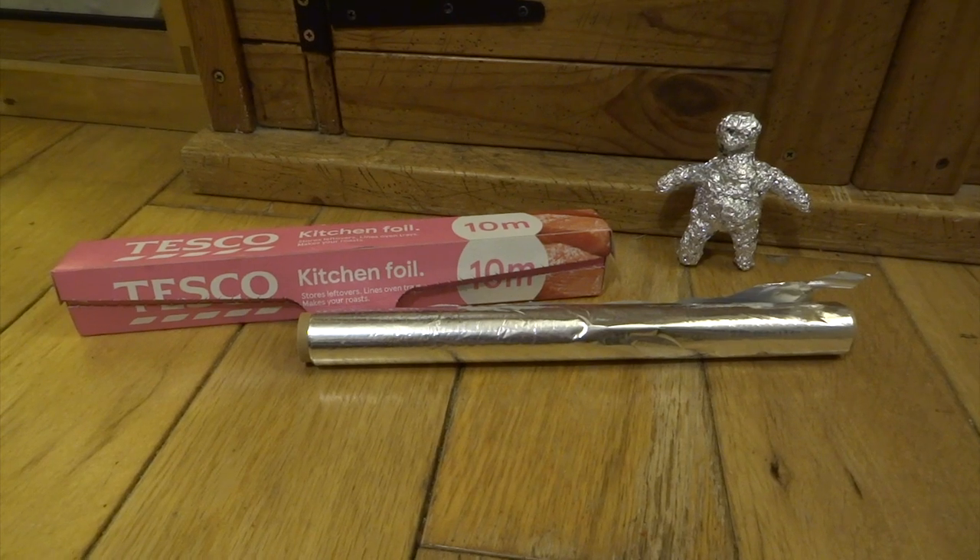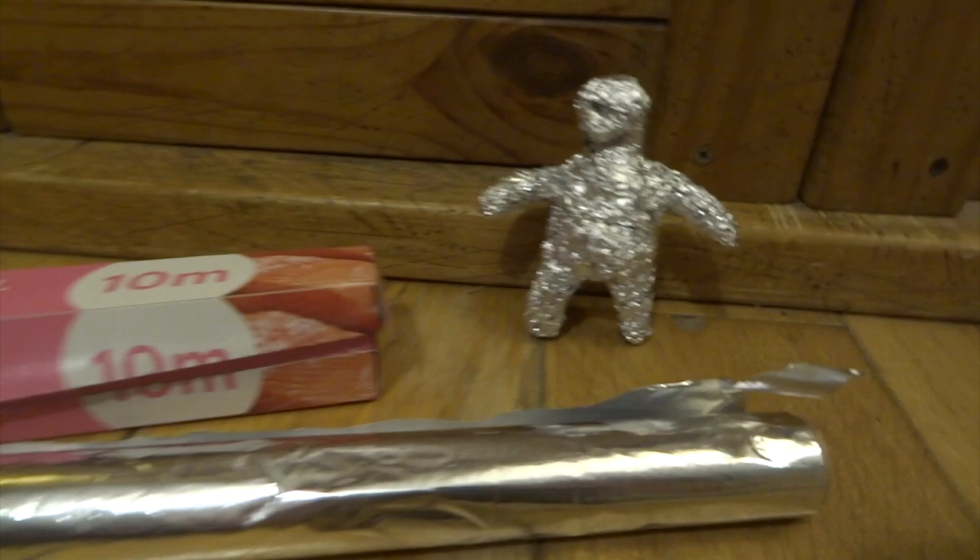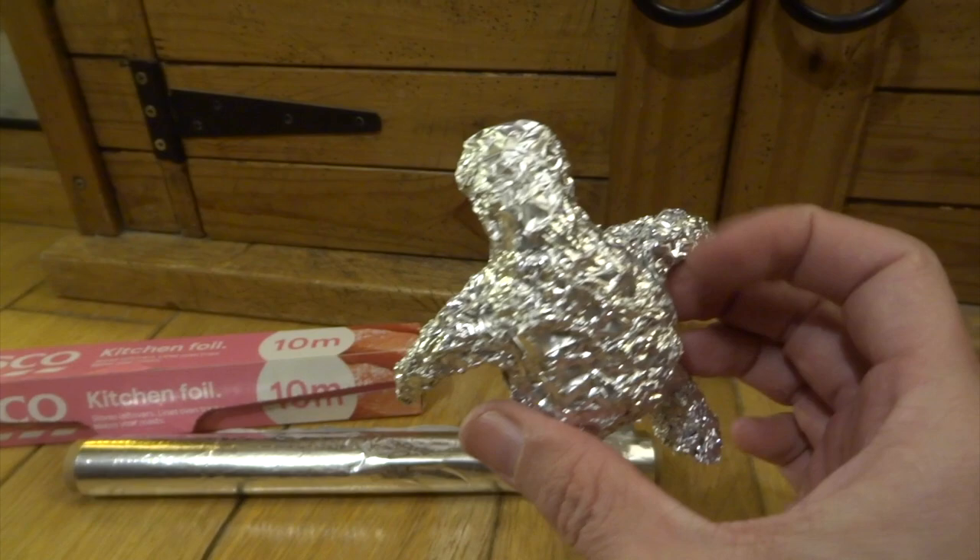Hi YouTube, in this video I'm going to be making a cyclops ogre type creature. I just wanted to start really basically, so I've just scrumpled up a whole load of aluminium foil just to give me my rough shape.